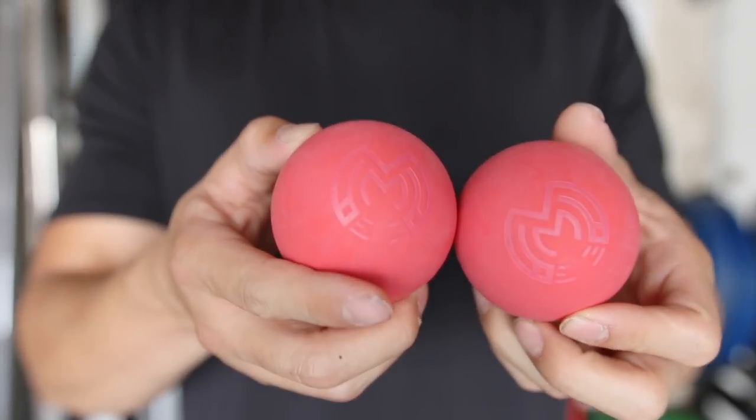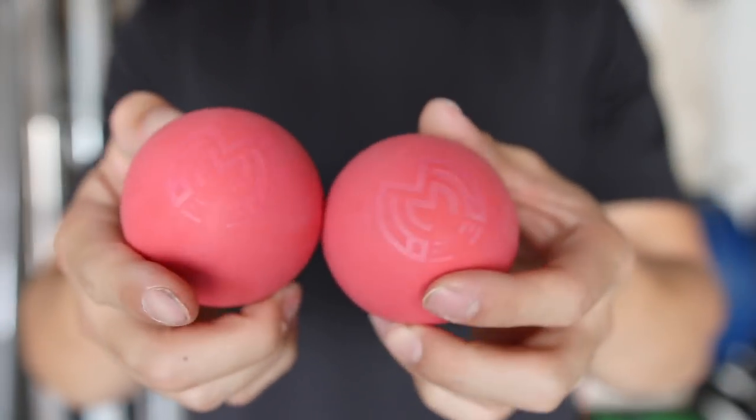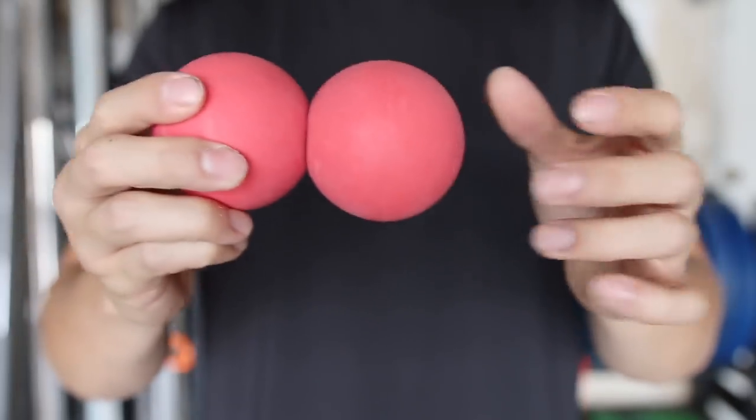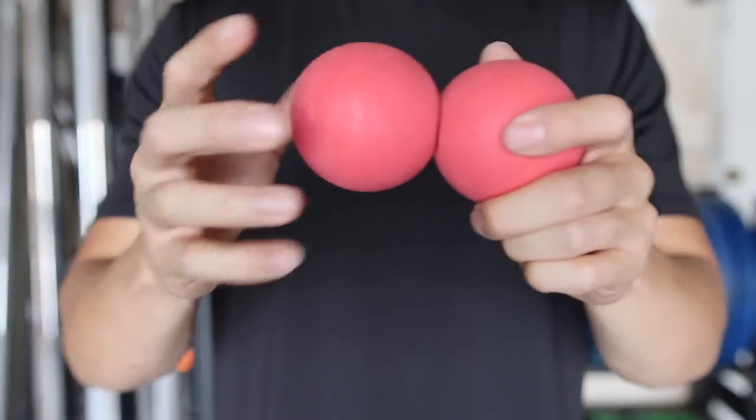Alright guys, so at first glance these might just look like normal lacrosse balls but there is actually a hidden secret to them — they attach together. That is done by a magnet being embedded in each of the lacrosse balls. You can use these as a normal lacrosse ball or you can use them in the style of a peanut, so they're very versatile.